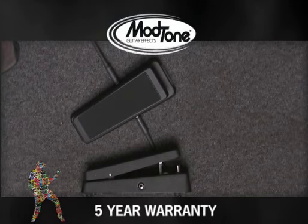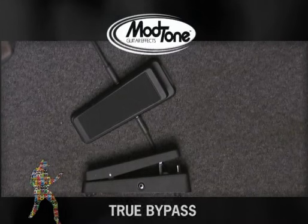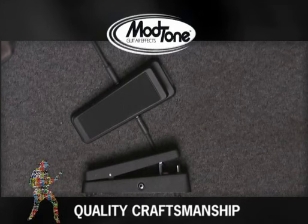As all ModTone pedals are, this one comes with a five year warranty. It's a true bypass pedal, quality input jacks, quality output jacks, and it's just a really cool pedal. So let's hear what it sounds like.